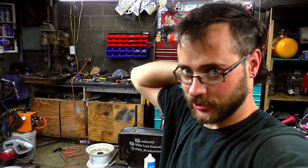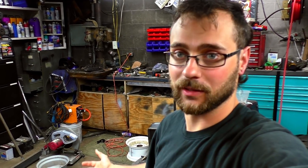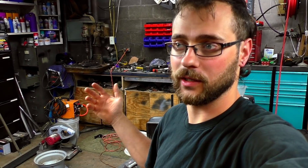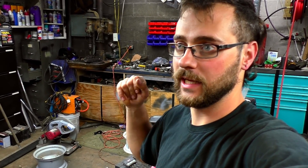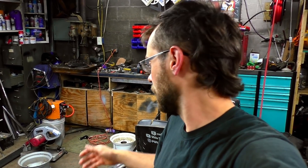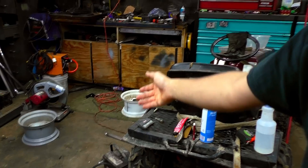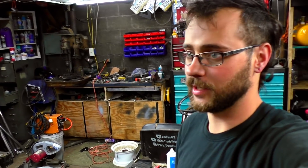Hey guys, Red Zero Two here. This is going to be the last update for the FX racing chassis, and unfortunately for some — but good for me — it is no longer here. I actually sold it.